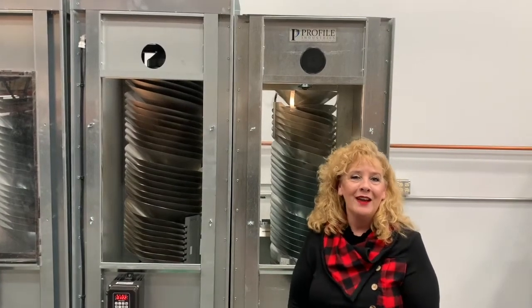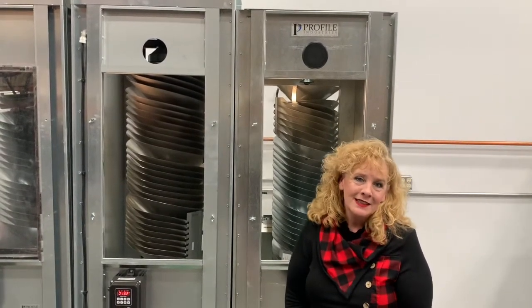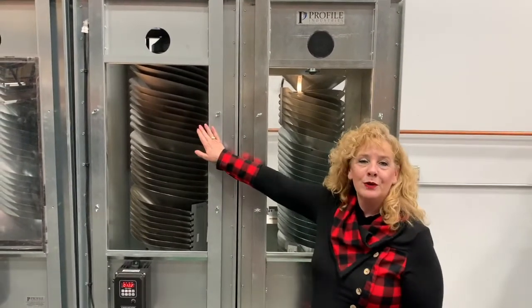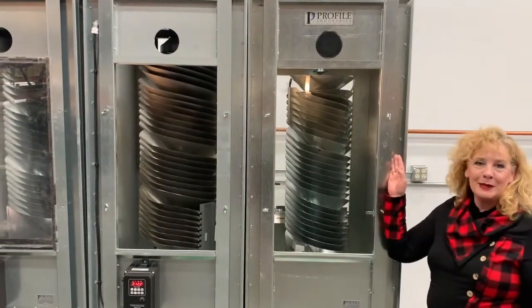Hi, I'm Sheri with Profile Industries and today I want to take this opportunity to show you a direct comparison between our rotary sorter and our spiral separator.